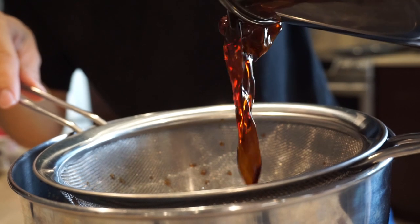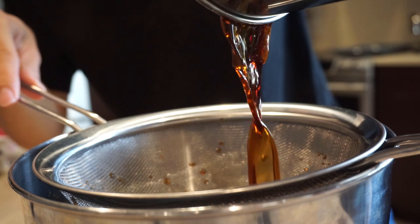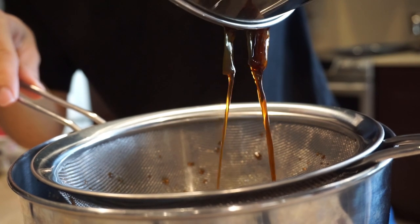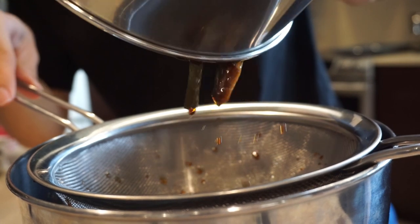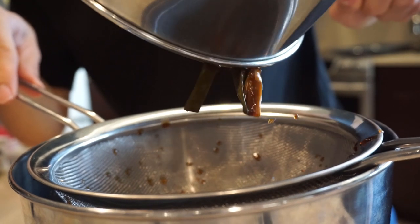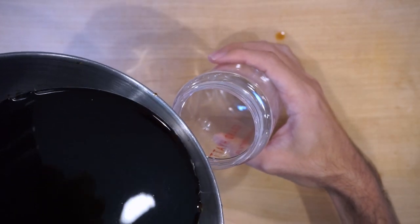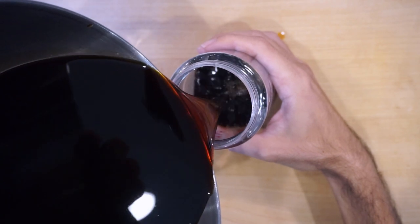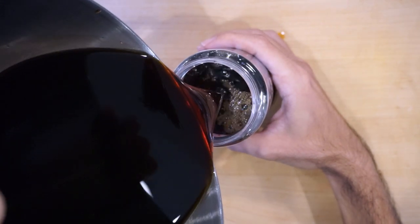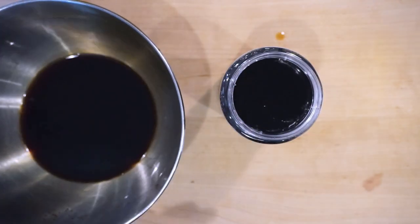A typical ratio for soup to tare for ramen is 10 to 1. A standard soup bowl usually has around 300 milliliters of soup, so you'll be putting around 30 milliliters of tare — about two tablespoons — to 300 milliliters of soup. Adjust accordingly for more soup. I'm not sure how this one will taste so I'll try 10 to 1 first. Thanks for watching, and I'll see you guys in the next video.